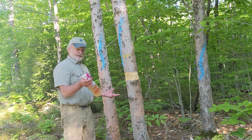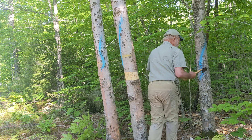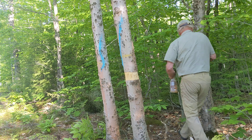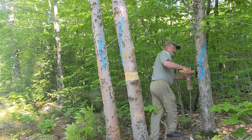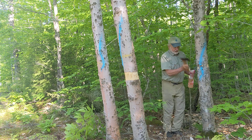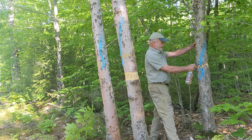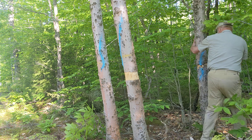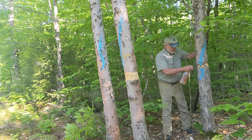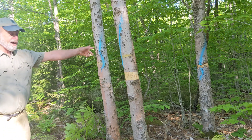The other option would be to do a hack and squirt, where you hack into the tree like this. When you're using a herbicide, you don't have to be all that neat about it — you actually want to chop into the wood a little bit because you want this stuff to translocate in the tree. Then you add just a little bit of this — it's a 25% solution of glyphosate. And that's all you need to do. That tree is now dead. It doesn't know it yet, but that tree will die within months.